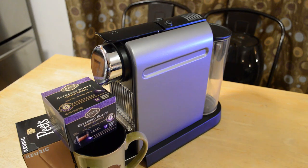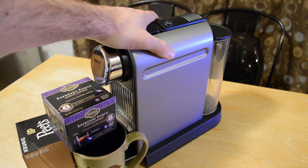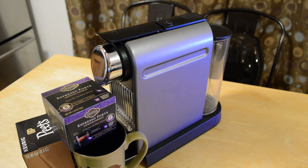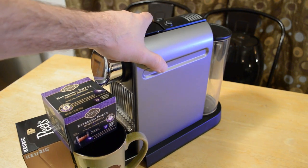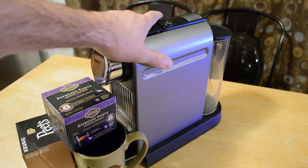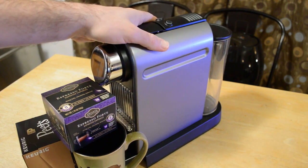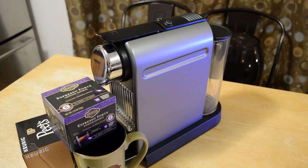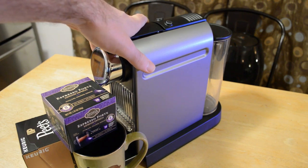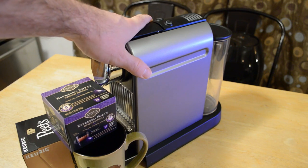Hey, what's going on everyone? Welcome to the review of the Nespresso C111. This is a Nespresso machine. The reason I'm reviewing this today is when I was vacationing and I was at an Airbnb, the host — the person who owned the house — had one of these machines. I would come down and have coffee daily using one of these Nespresso makers. So I thought it looked really cool, worked really well, and wanted to test it out.